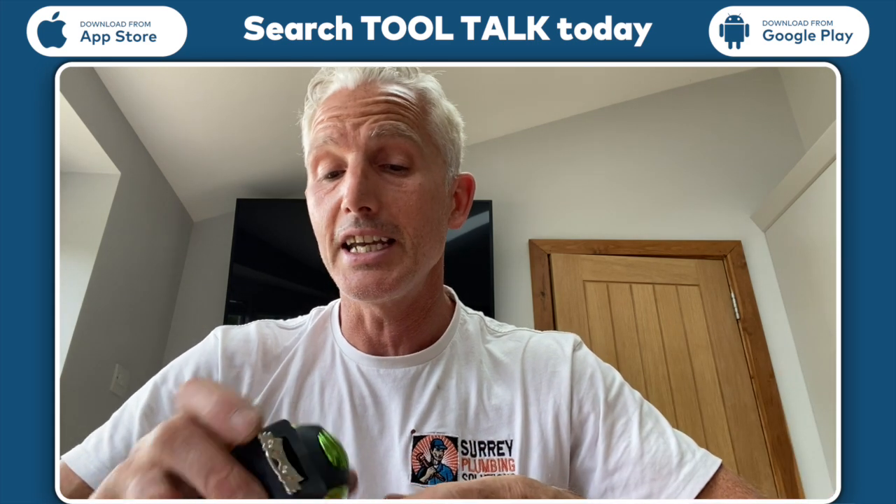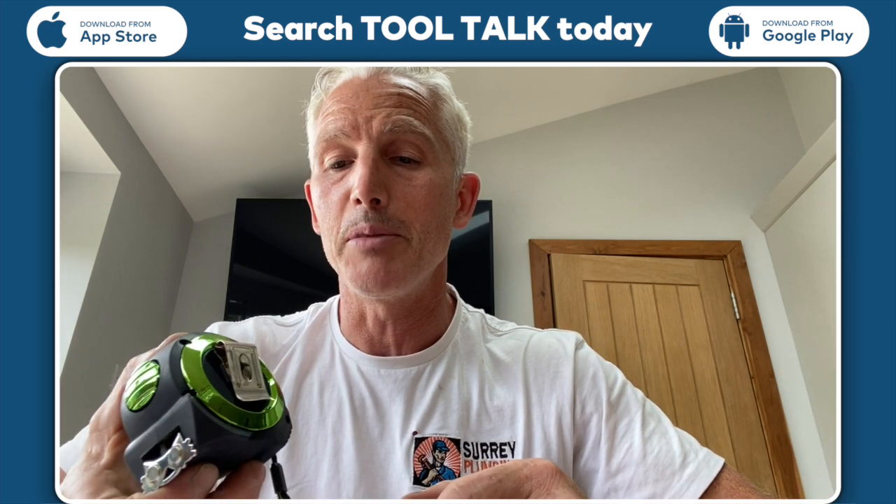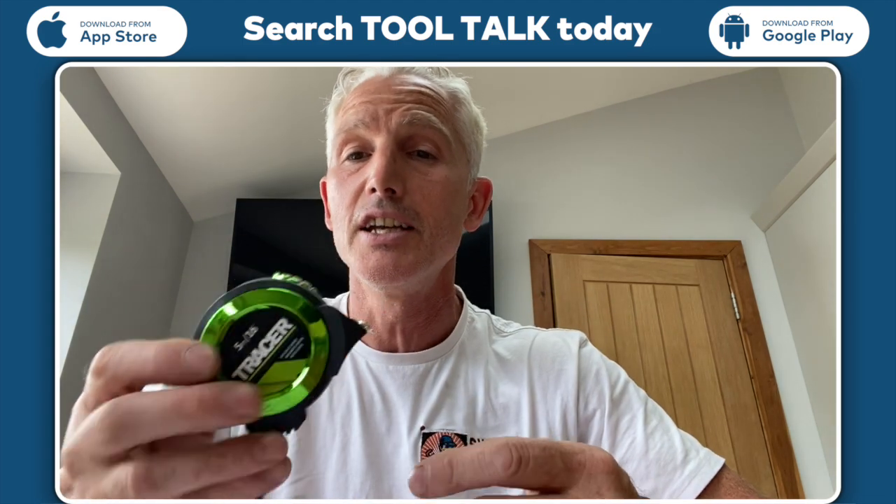I like the colours on it so you can see it if you're working in a dark space. And also they've got the little clip at the back which is great when you put it on your jeans so you always know where it is. Also there's a little hand knot — you can catch it like that or hang it onto something, same again, so you don't lose it.